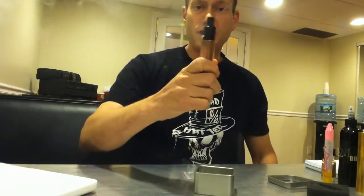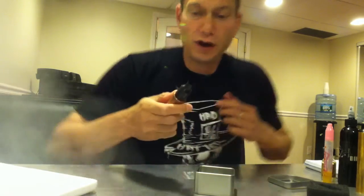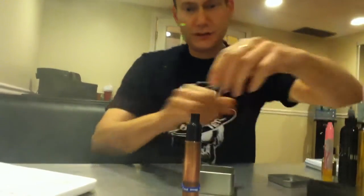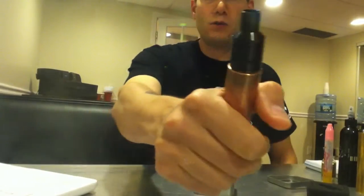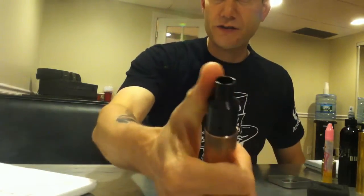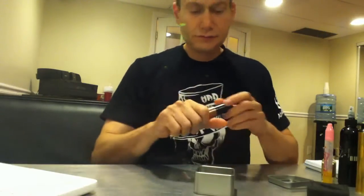This is a very hard-hitting RDA, and there are a couple of reasons I'll get into in a minute. The top cap is one piece — it doesn't have a separate drip tip. It has its own top cap and drip tip in one, so you're kind of stuck with that. And it does get a little bit hot because it's metal and it's part of the whole RDA.